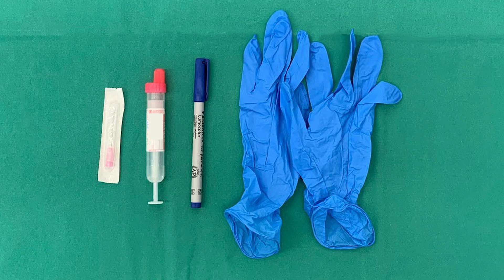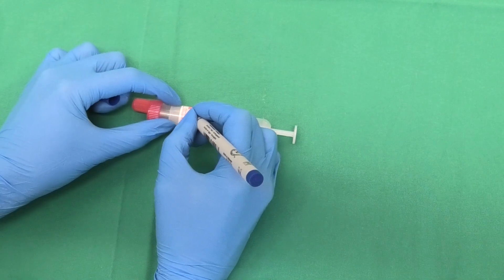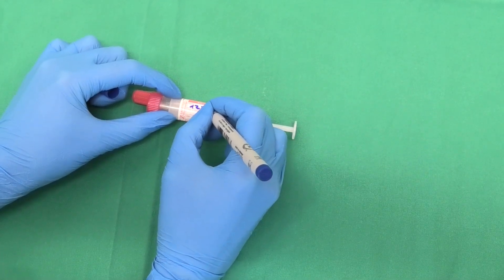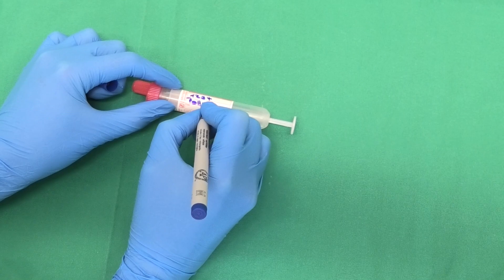All needed materials are placed within reach. The sampling tubes are then labelled with the following: farm name and number, ear tag number, possibly the animal's name and patient number, and the date of sampling.